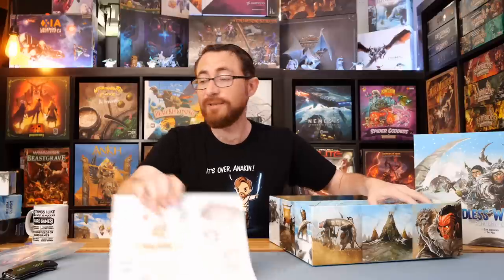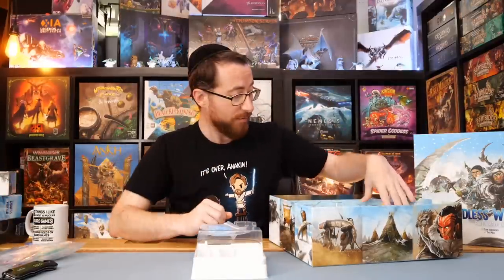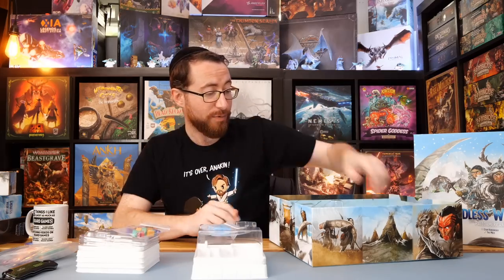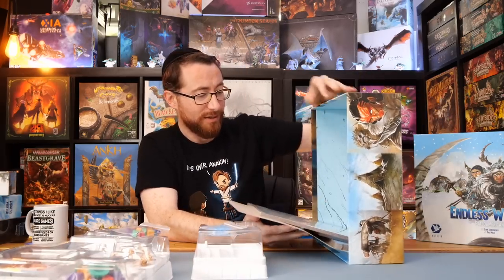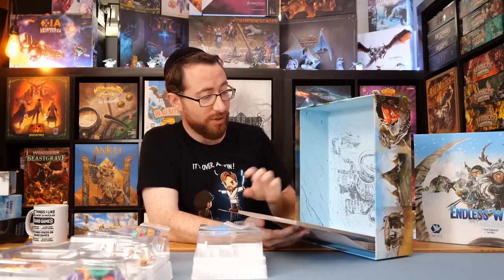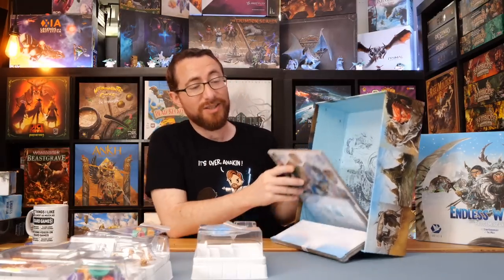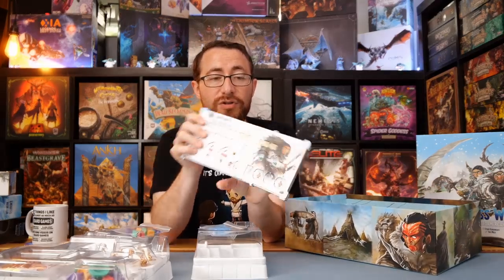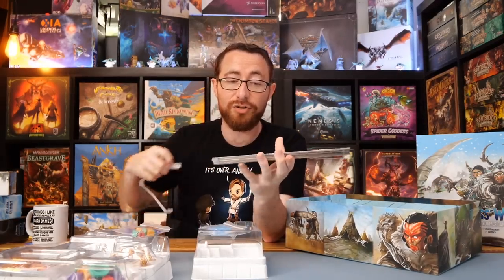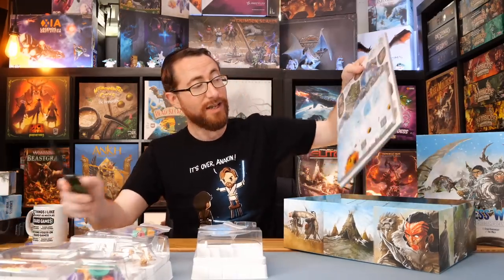Right now I'm just going to look at what they have here — we have our tokens, more boxes and more vac trays. We have delightful art and card art and things. I'm trying to figure out what's underneath here, because I'm guessing punch board. Let's take this out. We have our double layered punch boards over here. These are going to be where you store your tribe thingamajiggies — tribe thingamajiggies is the technical term.